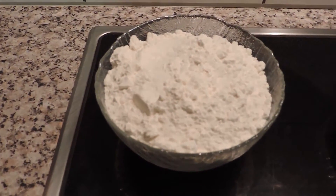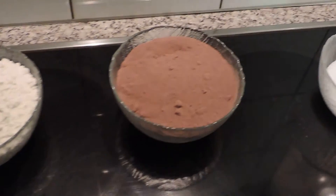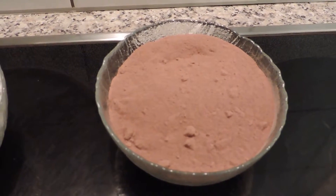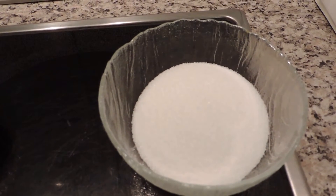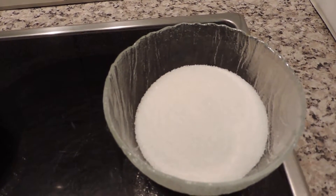Os ingredientes são: 10 colheres de sopa de farinha, 10 colheres de sopa de chocolate em pó, 5 colheres de sopa de açúcar. Normalmente a receita são 10 colheres, eu só meto 5.